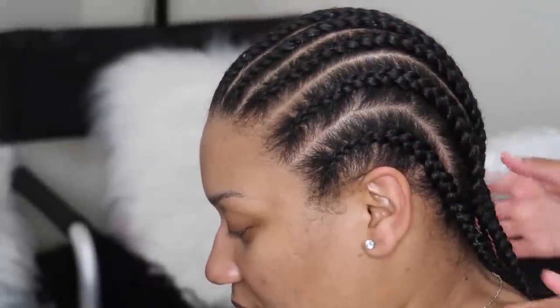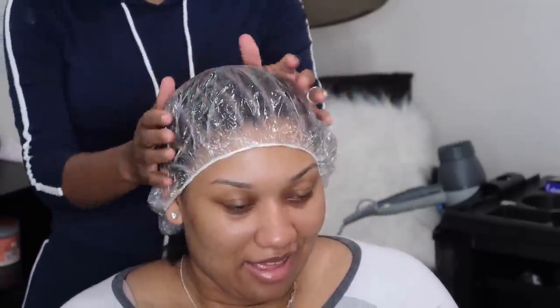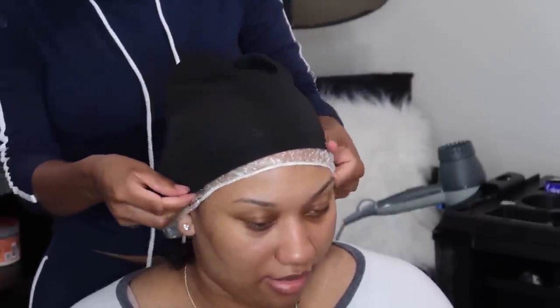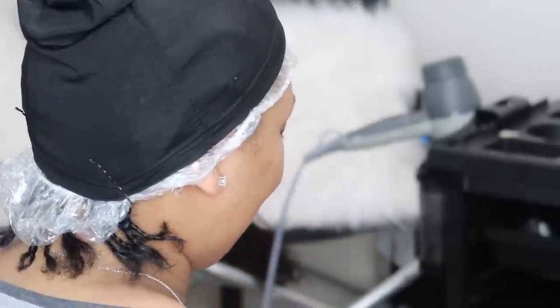Jumping into this quick weave — of course you want to have your hair braided down or back into a ponytail, basically just flat so you can have a smooth foundation. First I'm applying a plastic cap to protect her hair, and then I'm going to put that spandex cap right on top of it. This will be like our foundation. Here's a quick tip to keep that spandex cap in place, because the plastic does make it a little slippery — just adding some bobby pins holds that thing in place.